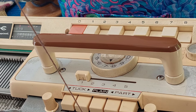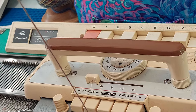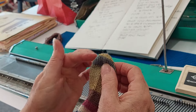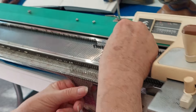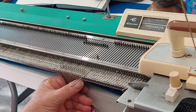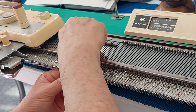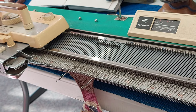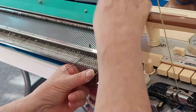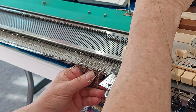You need your machine in hold. We're going to short row down to six stitches — six stitches here. This is the shaping. What you do is bring one needle into non-working position and knit one row, then the next one on the carriage side into non-working position and knit one row.